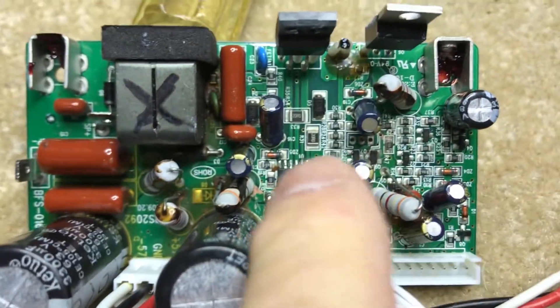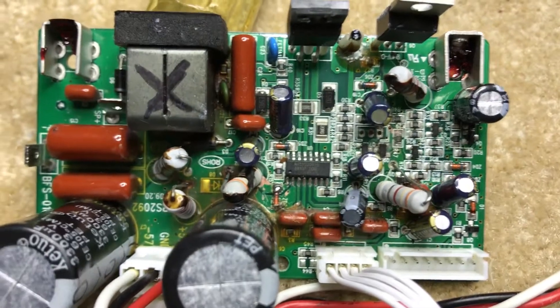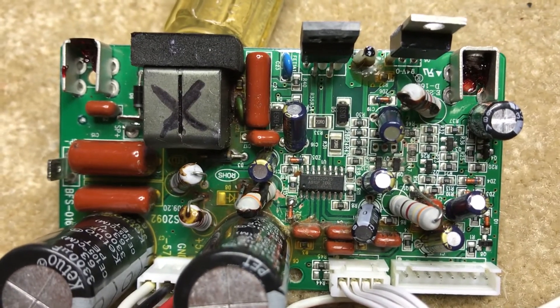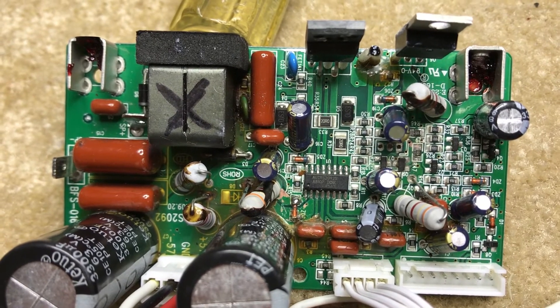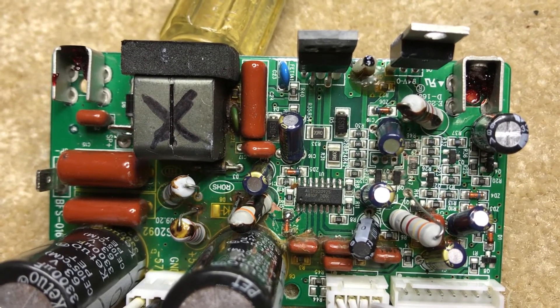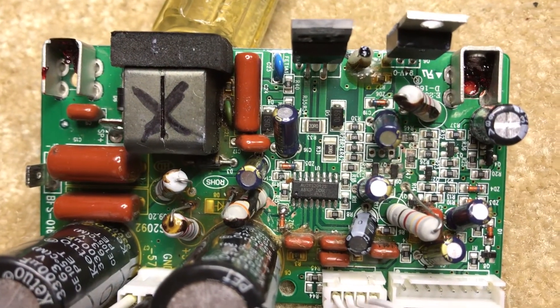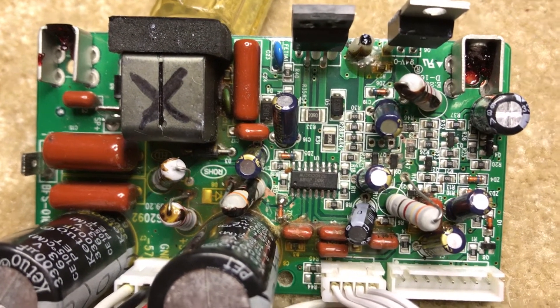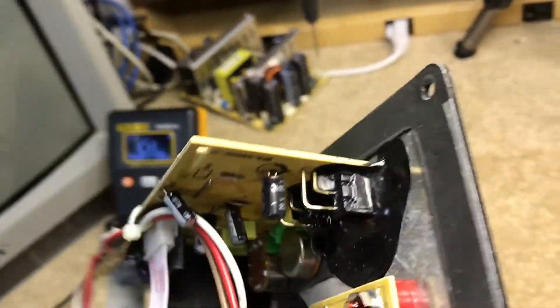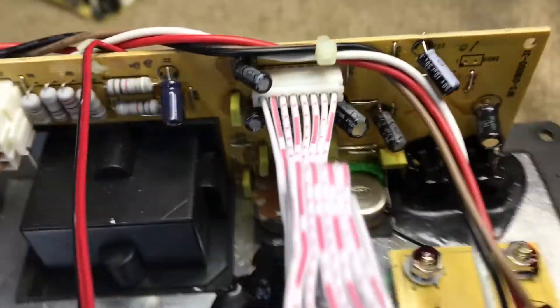Looking further — the larger electrolytics are fine, but on the smaller electrolytics, six out of eight are either marginal or totally shot. For the cost of the caps at about 30 cents each, time is everything — let's just shotgun all eight of the smaller electrolytics and get on with it.